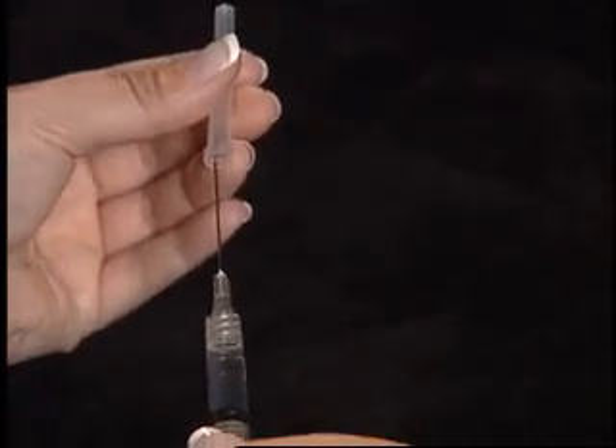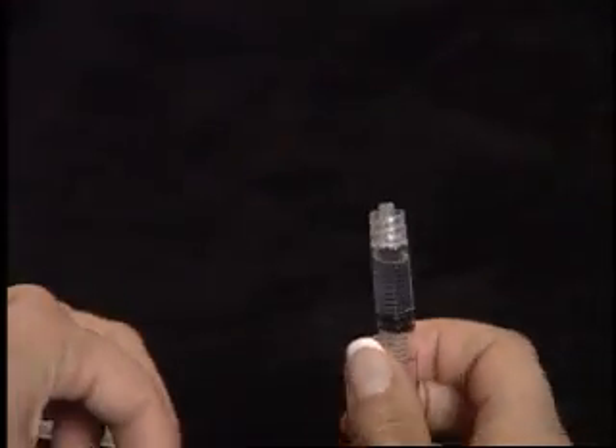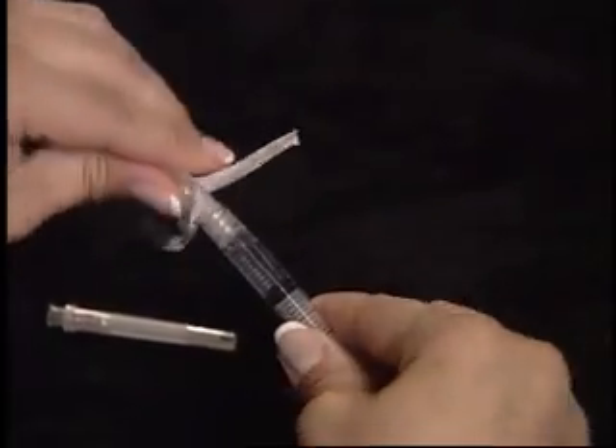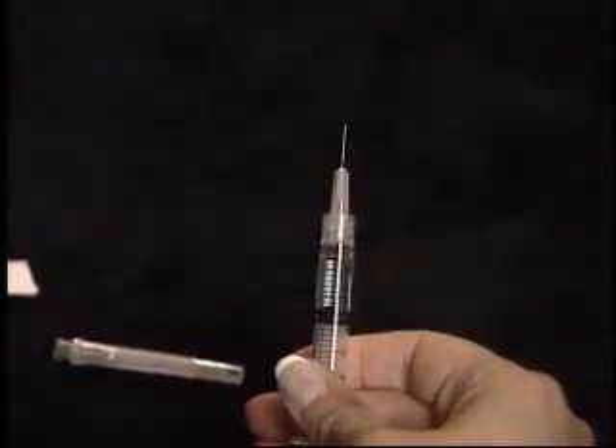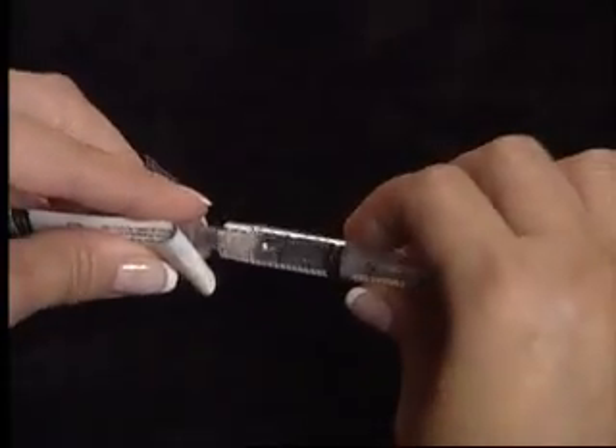Carefully replace the cap on the 1½ inch needle and remove it. Replace with a ½ inch needle for subcutaneous injection or a 1½ inch needle for intramuscular injection.